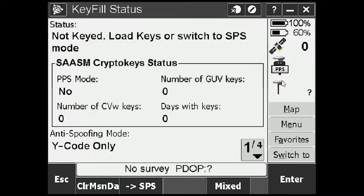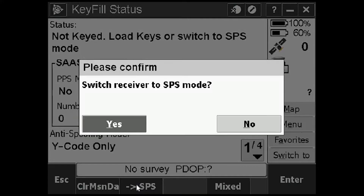We have some satellites, antenna, and it's in PPS mode. It says 'not keyed — load keys or switch to SPS mode.' I'm not going to put keys in. If you're in an operational environment, obviously you should. That only gives me one option: load keys or switch to SPS mode. So we see SPS down here — select that, switch to SPS, yes.